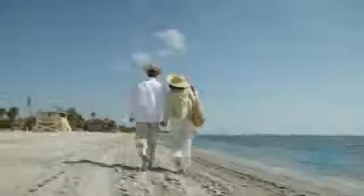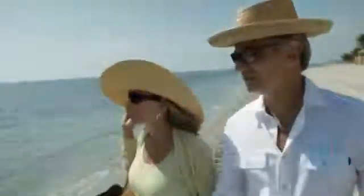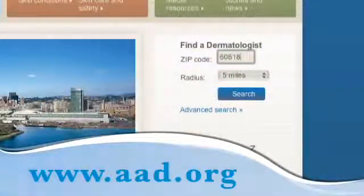Your skin is exposed to the sun's harmful UV rays every time you go outside, even on cloudy days and in the winter. So whether you are on vacation or taking a brisk fall walk in your neighborhood, remember to use sunscreen. For more skin cancer prevention tips, see your dermatologist. To find a dermatologist in your area, visit aad.org.